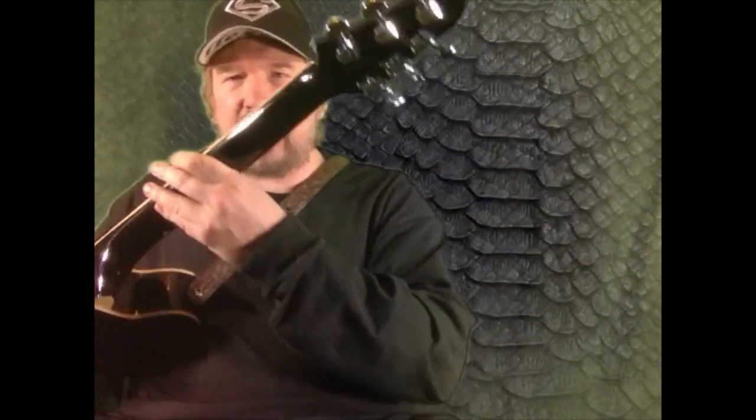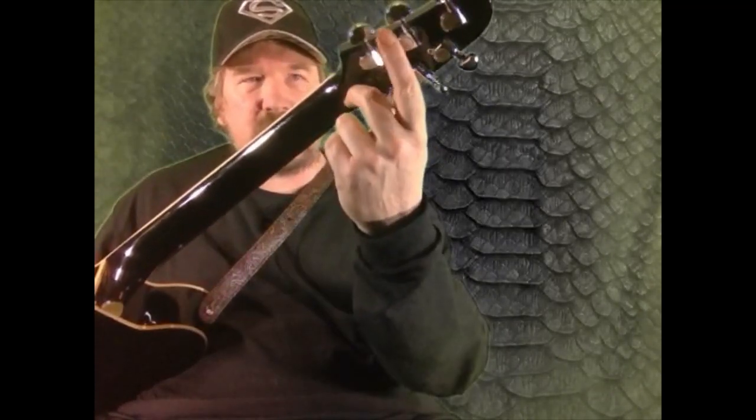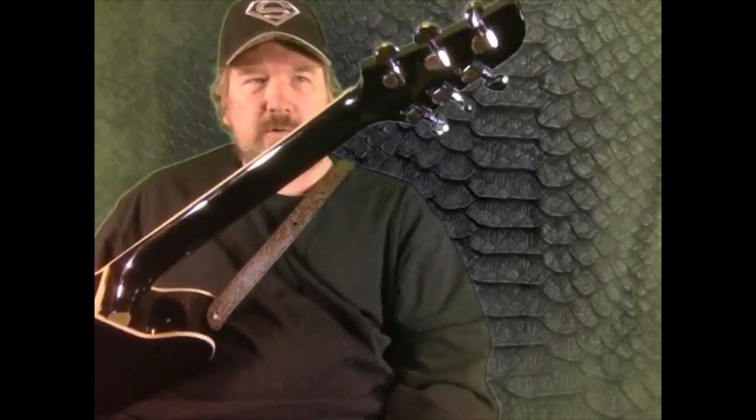I've had it for a couple years and I'm real happy with it. Like I said, this is a TCY10, $199 on Amazon. The only problem I've had with it is it had a stripped-out little screw on one of the tuners, and that's an easy fix, so no big deal.